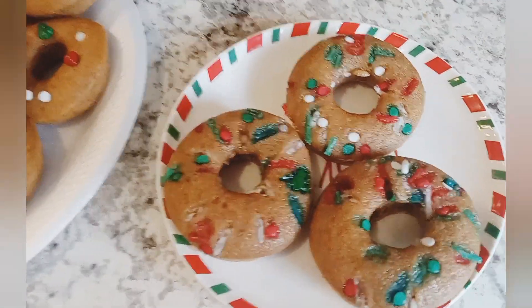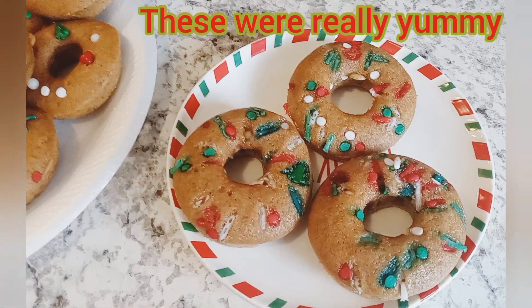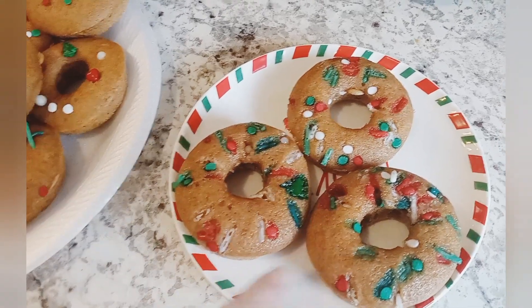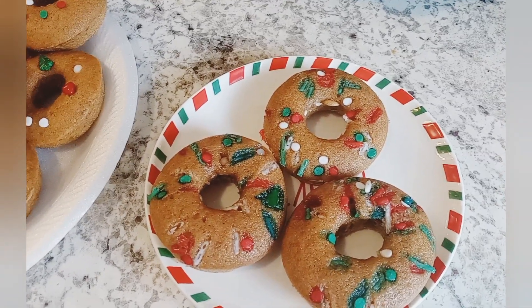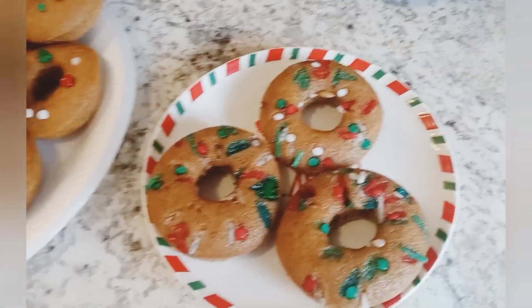I do have to say that I think next time — because I would like to make these again — I would like to try putting the sprinkles on at halfway through baking time. I would also like to make little wreaths next time. I think that would be really, really cute.